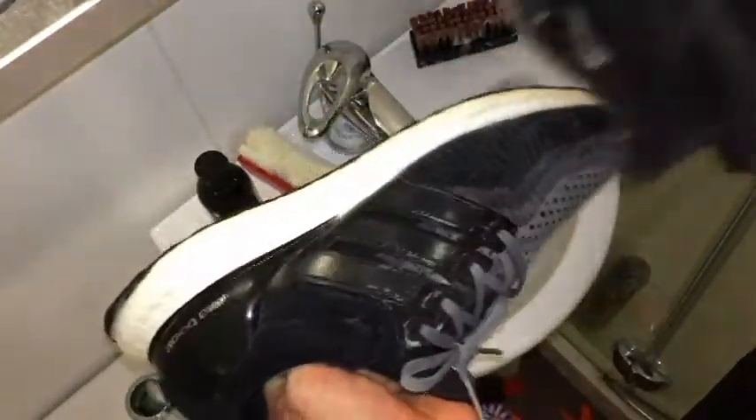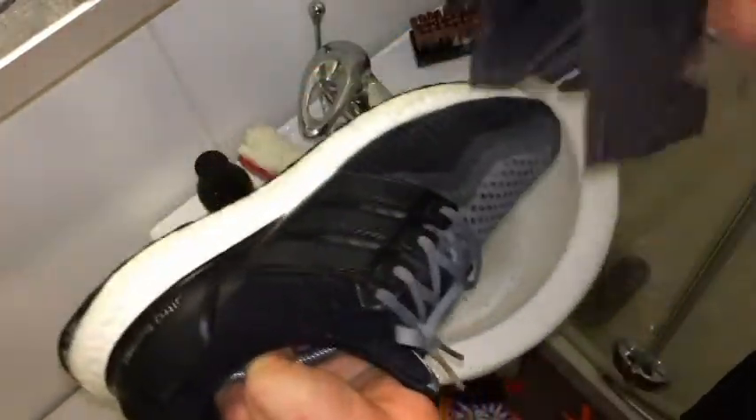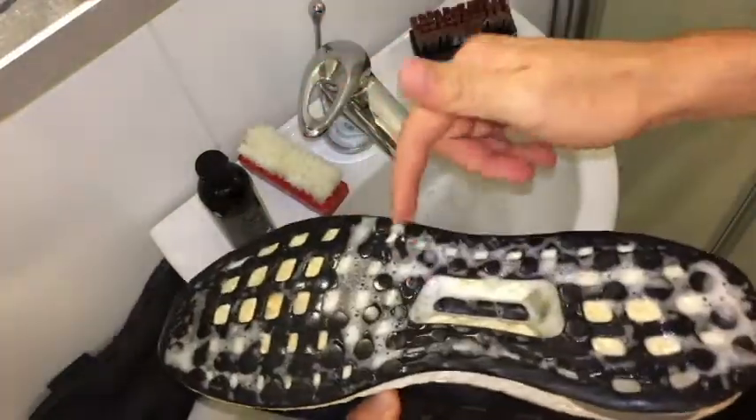After that's done, you just want to grab a rag and wipe it down to get it ready for the next step. Oh, and one more thing — don't forget about the bottoms.